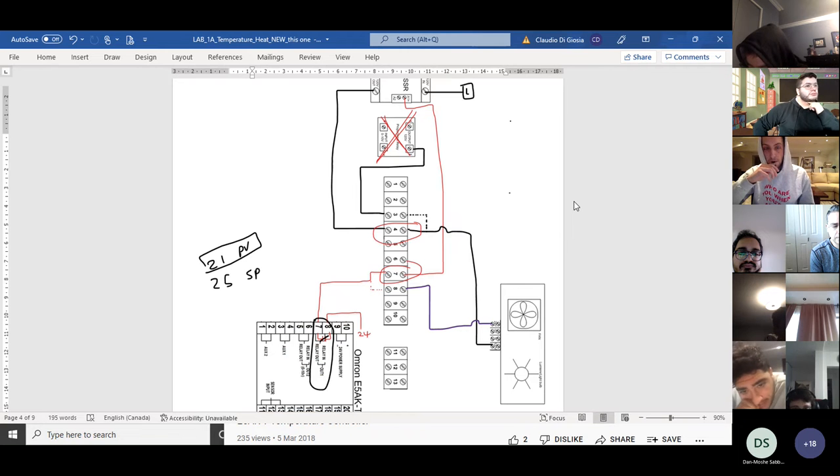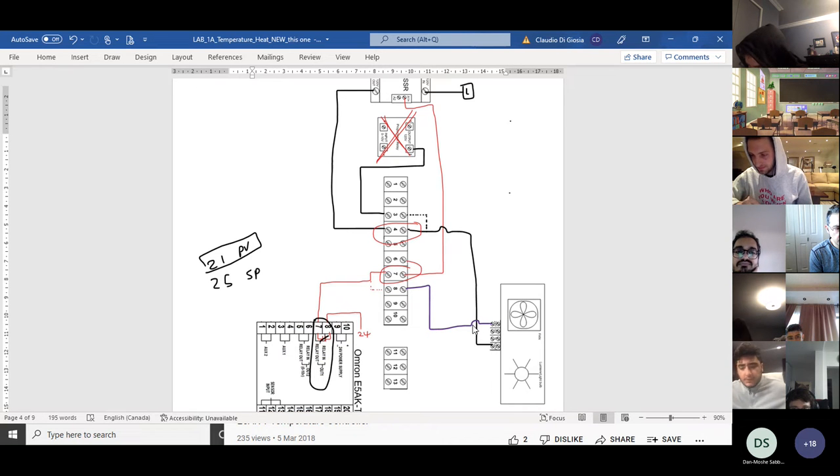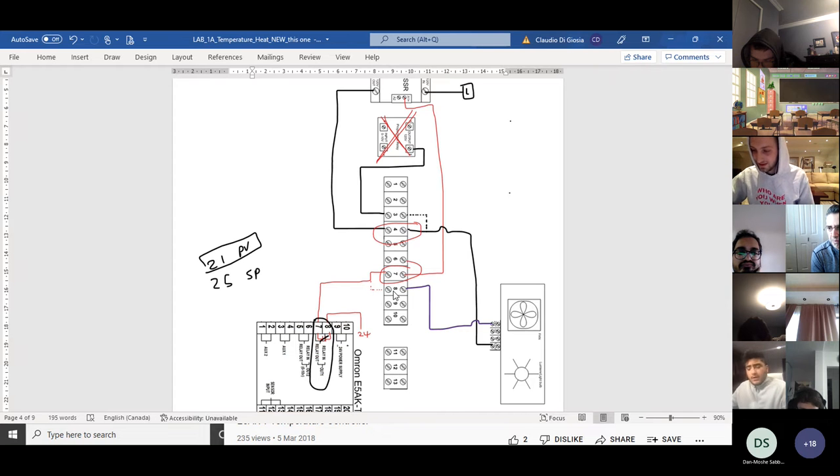The purple line going to eight goes to your fan. In the first lab we didn't have a fan — I'm just showing a reminder from a previous class. There's a video for that as well. We have four scenarios and this lab is only one of them. The next lab will look at cooling with output one, where this wire will go to eight. Wires eight and seven do not move, wires three and four do not move — what does move is the wire going from three to four, or the wire going from seven to eight, depending on what you want to do.